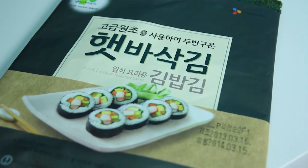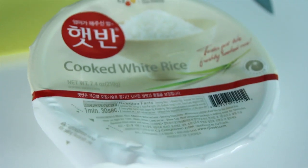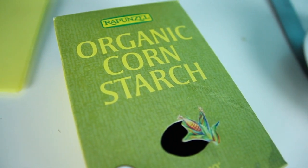Dried seaweed — that is for the headband, the eyes, the mouth, and anything else you want to put on it. Just one container of already cooked rice; all you need to do is put it in the microwave and it's done. Cornstarch — this makes it all sticky and form together.